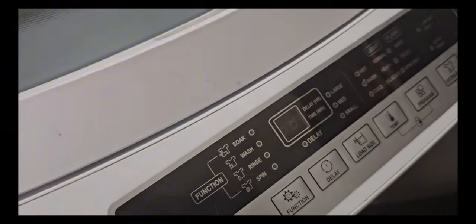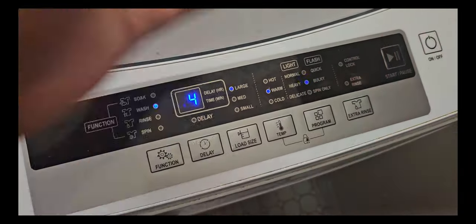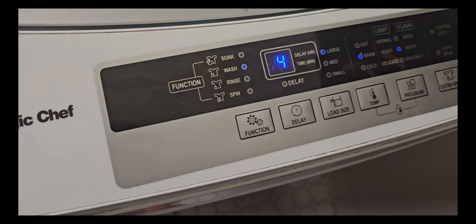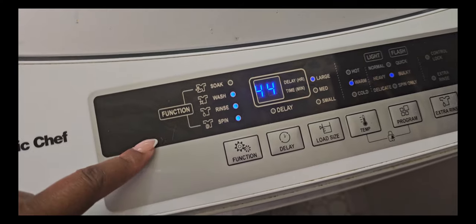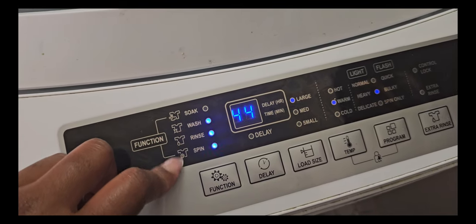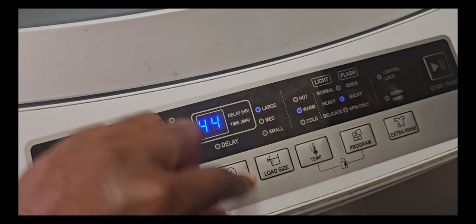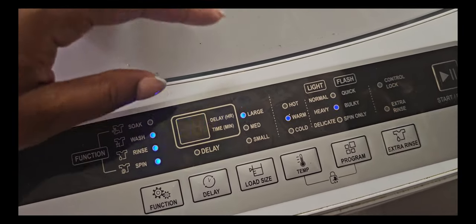I just turned my knobs for the water on. Right here is where the magic happens — we're going to turn this baby on. The lights are beautiful. You have soak, wash, rinse, spin. You have large load, medium load, small load. I always leave it on large, even if it's a small load. It doesn't really matter to me.